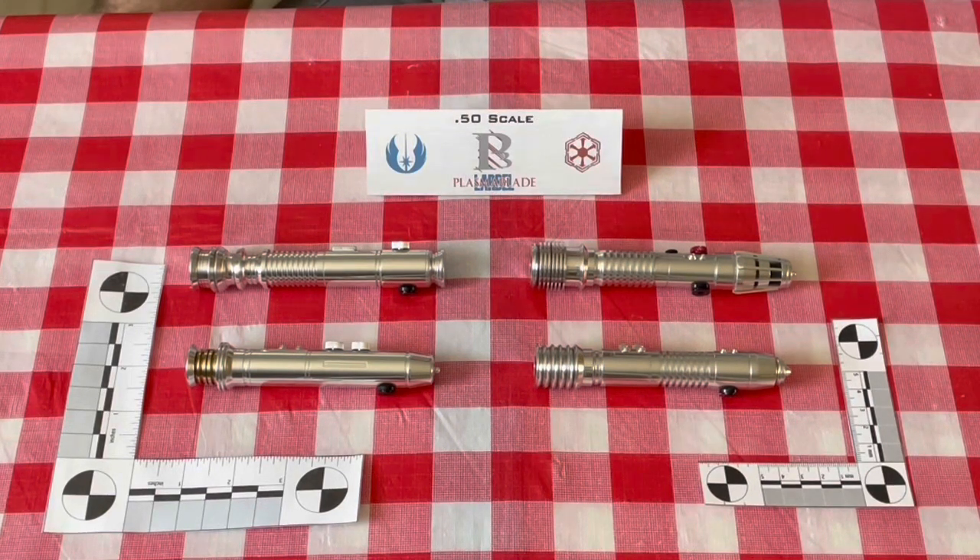To start off, we're going to take a look at four of the Larbelle Plasma Blade 0.5 scale replicas. These did not have a corresponding Master Replica edition made. These were a set of six that I had gotten off of eBay. I had done some work for Larbelle — some graphics for his website. He let me know that he had put some prototypes he was thinking about going into production on eBay, and I snatched them up quickly. I think they were going for about $400 at the time.